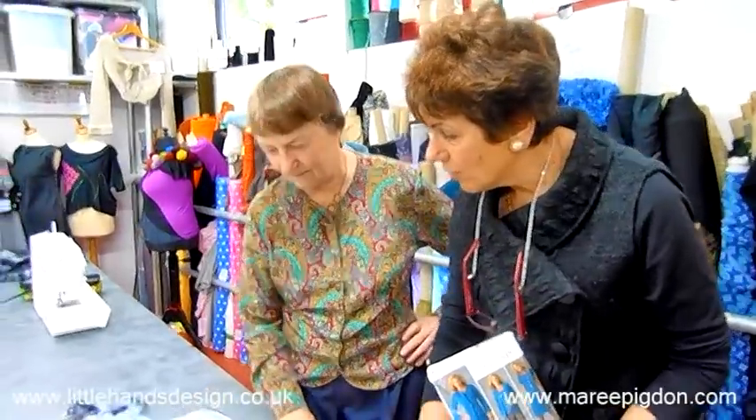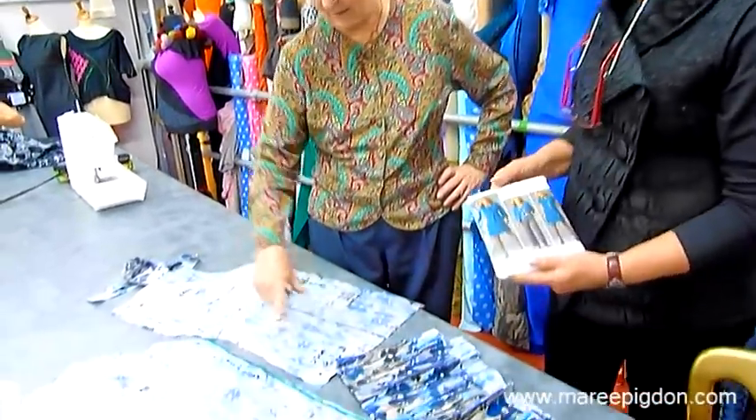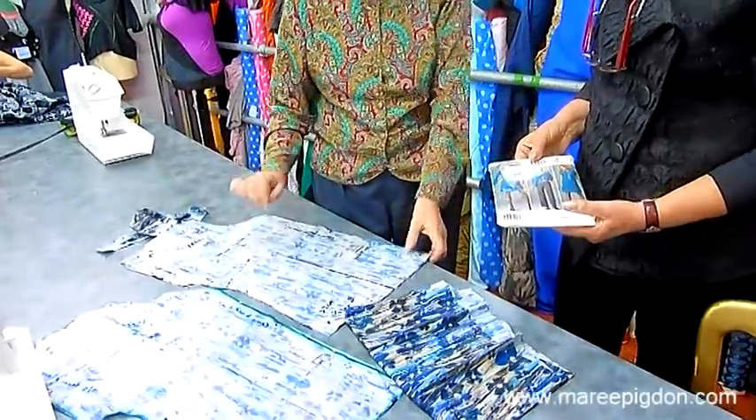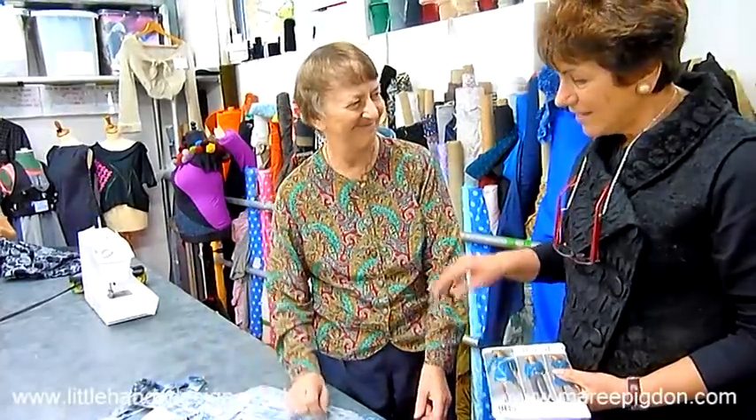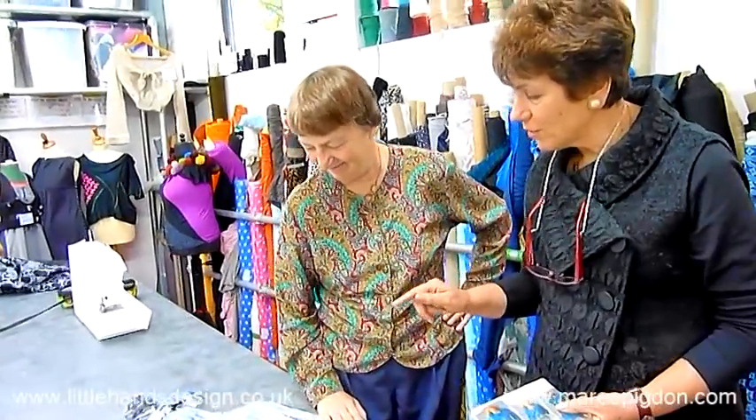And so you're in the process — you've cut out your pattern pieces. That is correct. I'm about to the point where I'm going to start doing my tailor's tacks. That's good. I'm glad, Hilary, that you're going to mark it correctly with your tailor's tack.